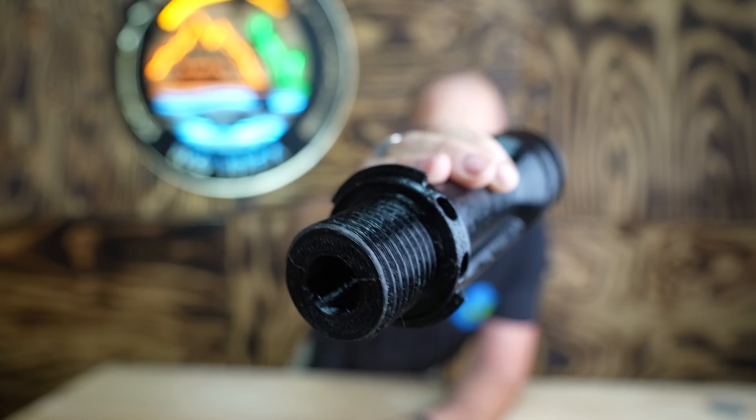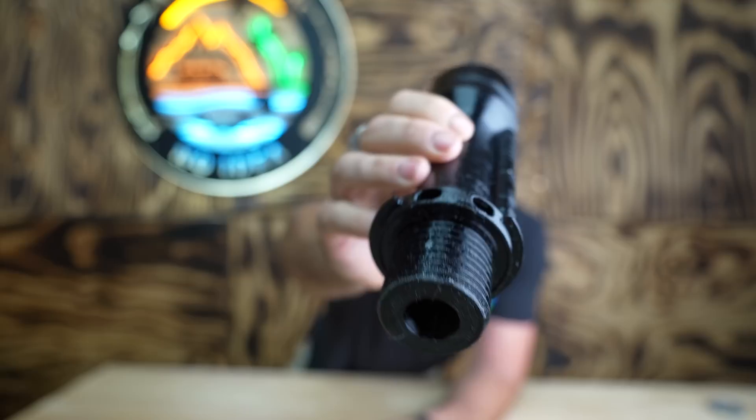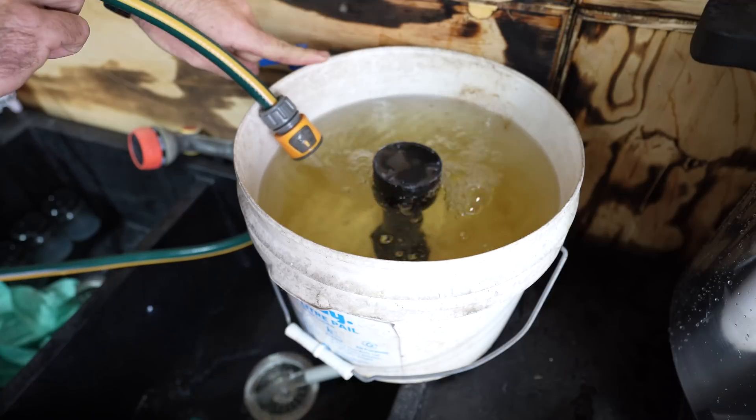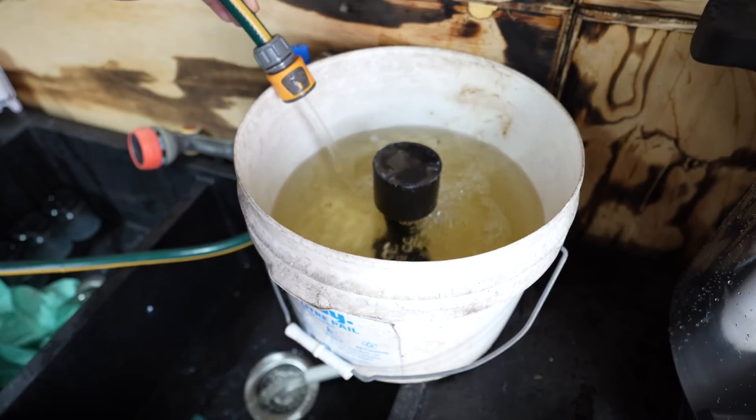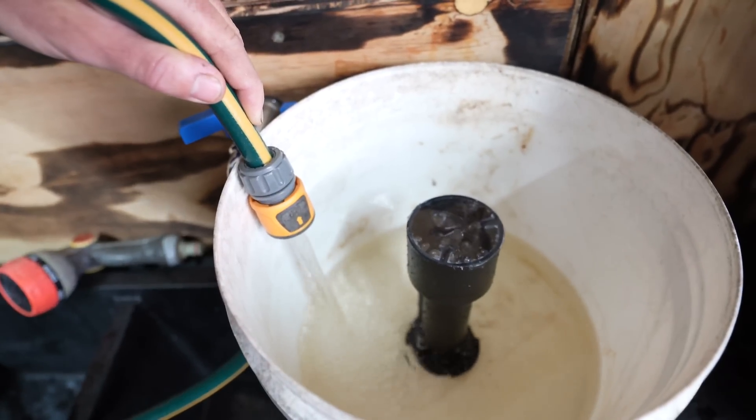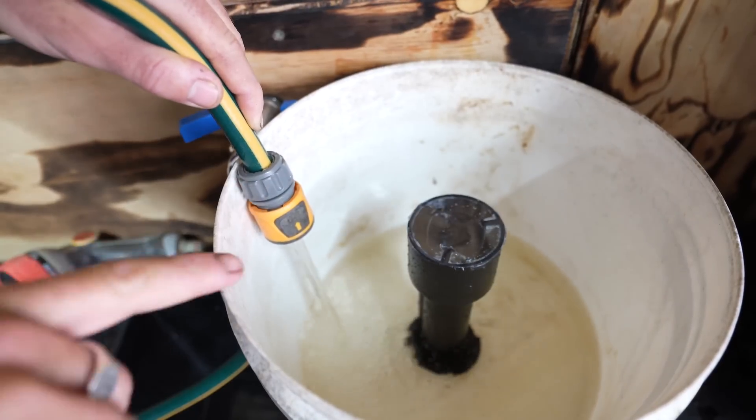I'll also be showing you an upcoming pre-release 3D print that I need some feedback on. I've been working on it forever — it is a 3D printable bell siphon, a print-in-one-piece bell siphon, and I'm engaging the aquaponics community here because I want to find out practical applications and such. If you're part of the aquaponics community, skip forward to that if you get bored at any point through this video.